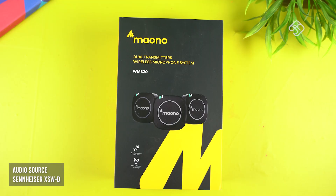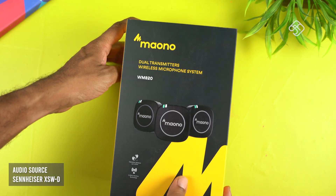This is a review on our channel. It is a budget-friendly product — we are going to use a product like this today. The brand name is Maono. This is the audio recording of our channel.